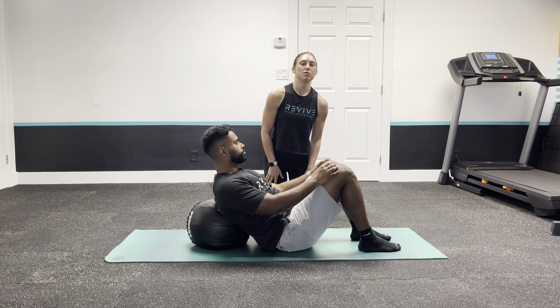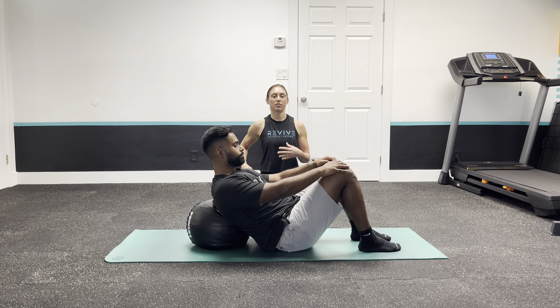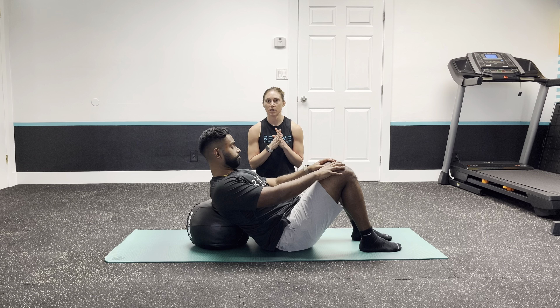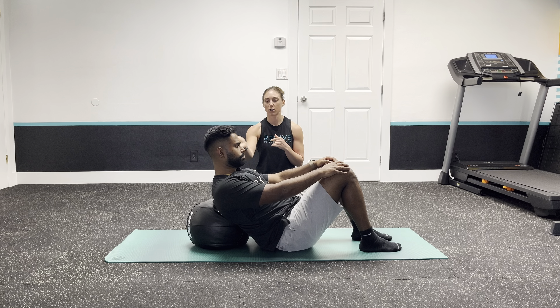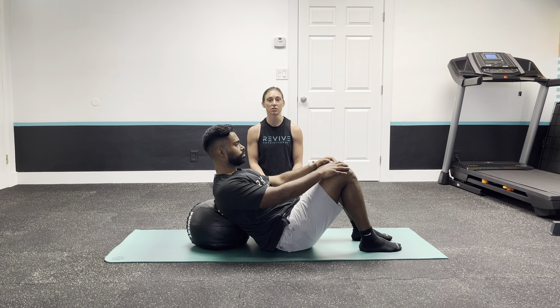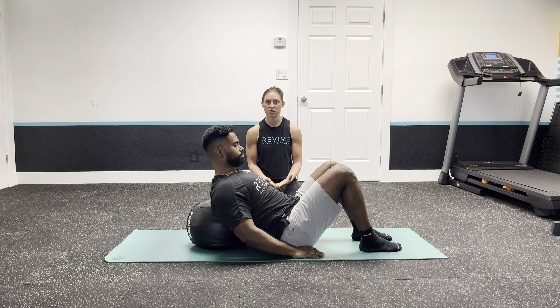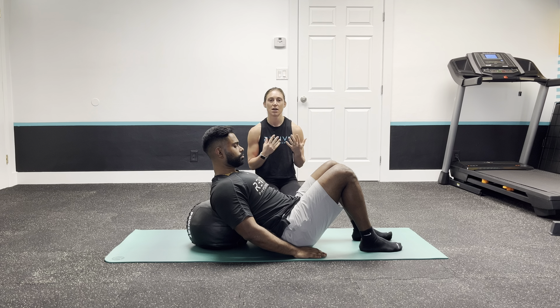This exercise is for those who are limited in thoracic spine extension mobility. It can be done with a foam roller or a medicine ball. We find that a medicine ball is a little more tolerable for increased reps and time spent in this position, which ultimately gives you better outcomes. We'll also use the medicine ball in an exercise later on, so you might as well just get it now.